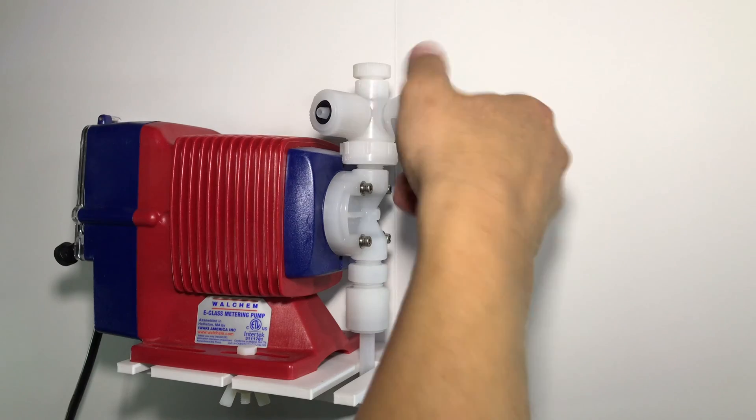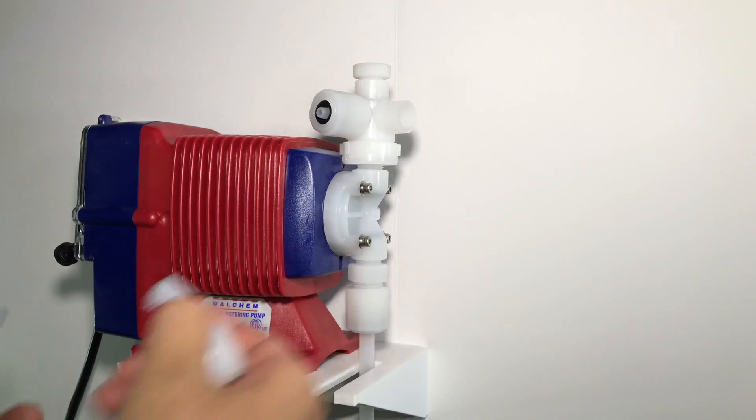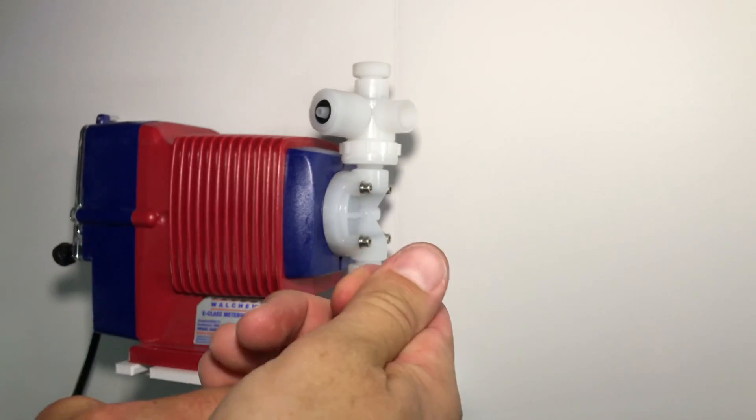The one on the left is the air bleed, or the return port. First, unscrew the discharge valve cap, remove the red cap from the factory, then slide the compression nut over. Lastly, put the hose barb on.